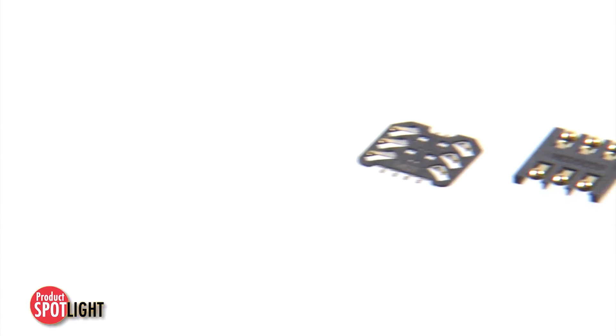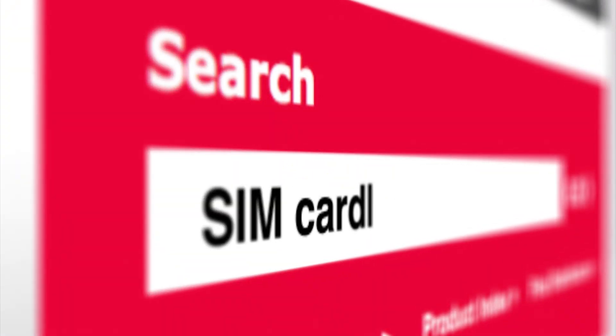For more information on Molex SIM card connectors, please visit Molex.com and search SIM card.